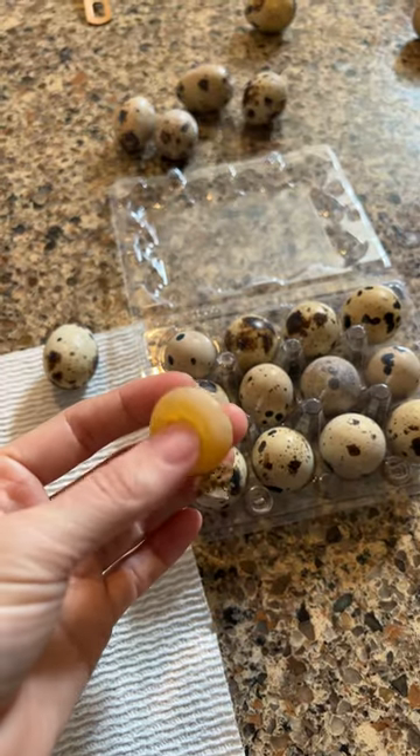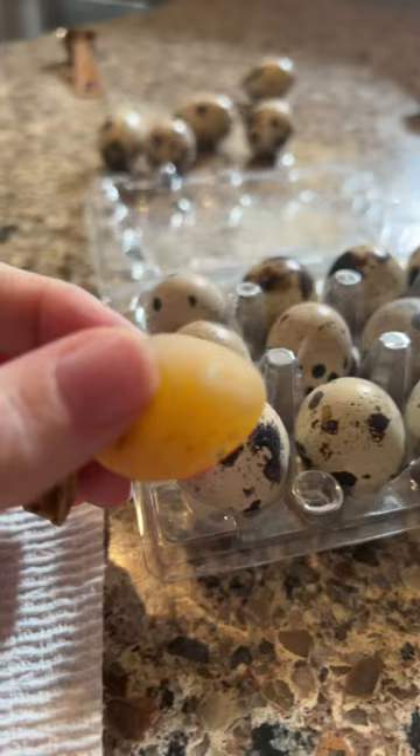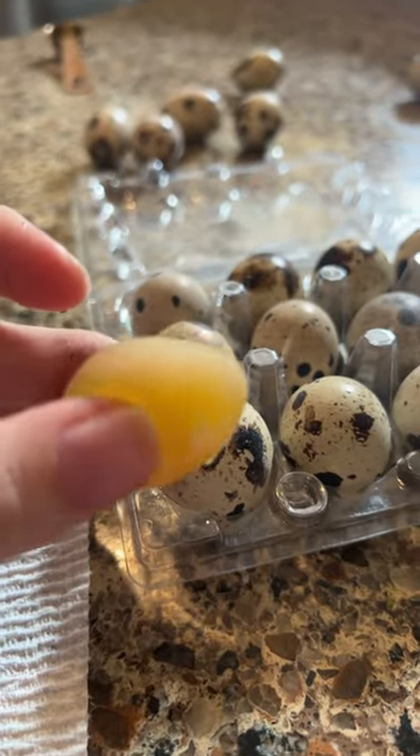This could be a sign of a bird that's too young to lay, illness, not enough calcium, or too much salt. I'll monitor the flock to make sure it's a one-off and not an illness.